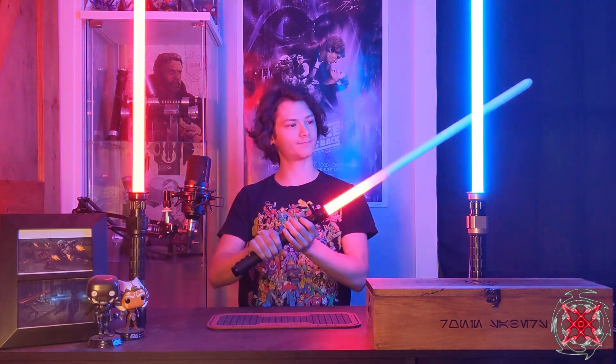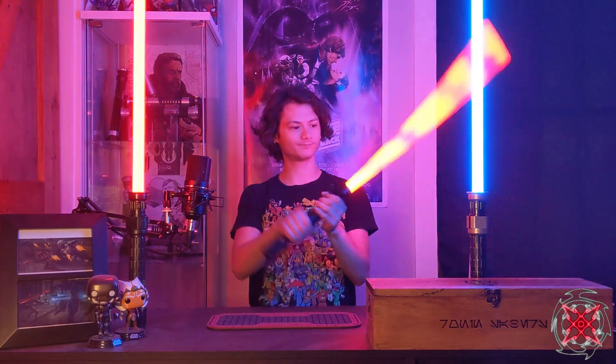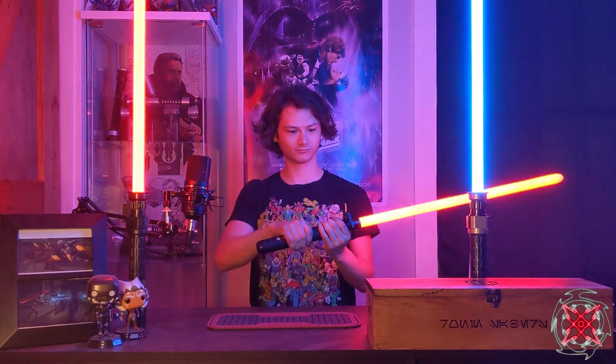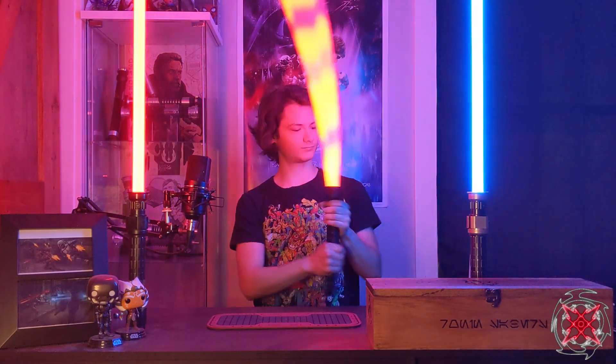Next up is AM by Kyberphonic, from the Twins sound font — also from Visions. It has a kind of unstable blade style. Again, very loud. Lots of flashes, of course.